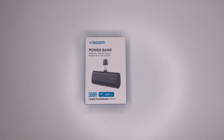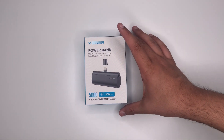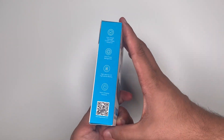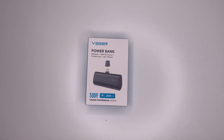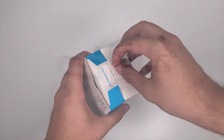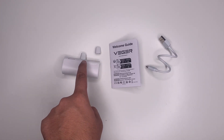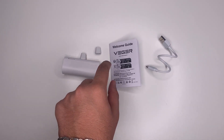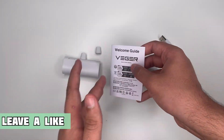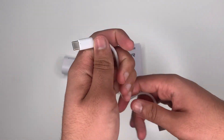Let's take a look around the box. As you can see, there's the power bank — Vigor 5000mAh, 20W PD output. On the back is just some more information. Inside the box we have the power bank, an extra cap for the lightning connector end, a welcome guide which comes in different languages, and a USB-A to USB Type-C charger as well.